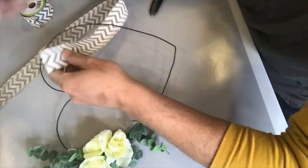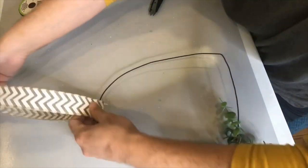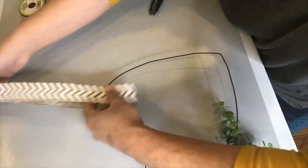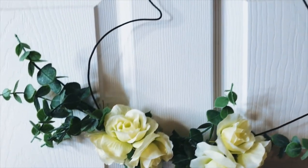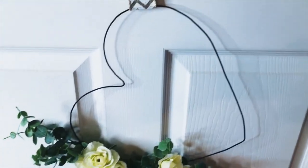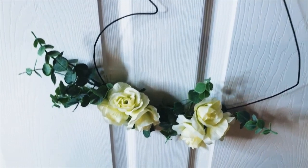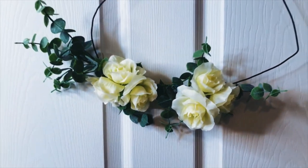This burlap ribbon comes from Dollar Tree — I love the chevron pattern and the neutral tones. It makes for a really clean, contemporary modern farmhouse look. I am really loving our final result. It's so beautiful and yet so elegantly minimalist, and it only cost me about three bucks to make.